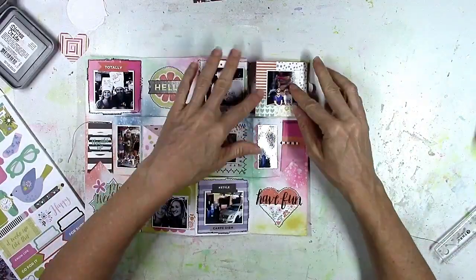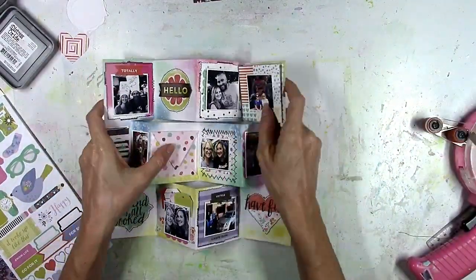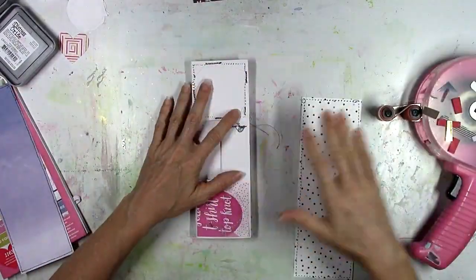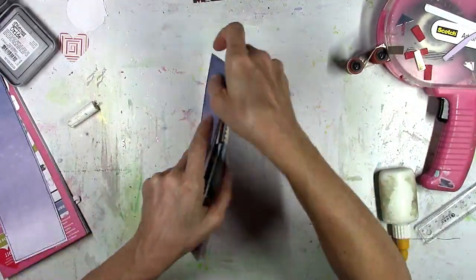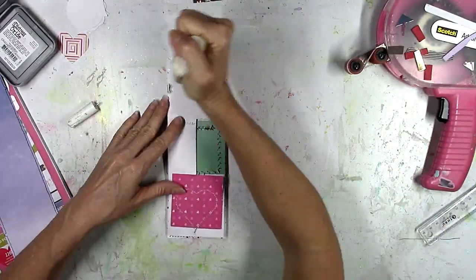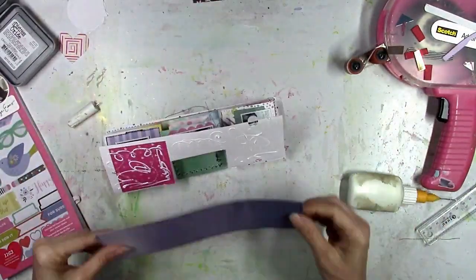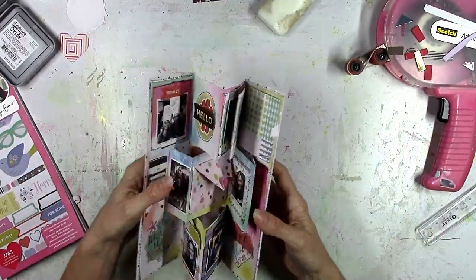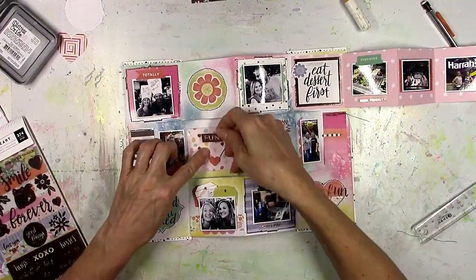I'm even going to stick some photos on the opposite side of the accordion album. Look at that — it folds up, how cute is that! Now I'm going to stick on the cover. I'm not a very neat and organized scrapbooker at all, and if you've watched my channel you know I'm very messy — I don't look very elegant putting albums together, I'm all over the place.